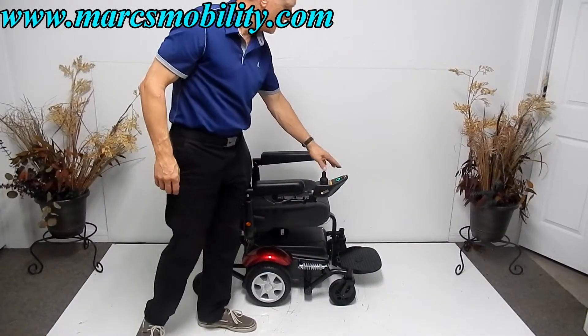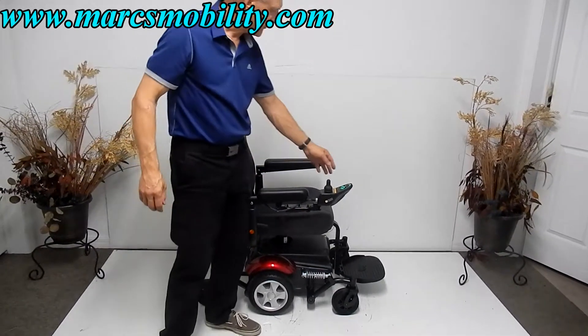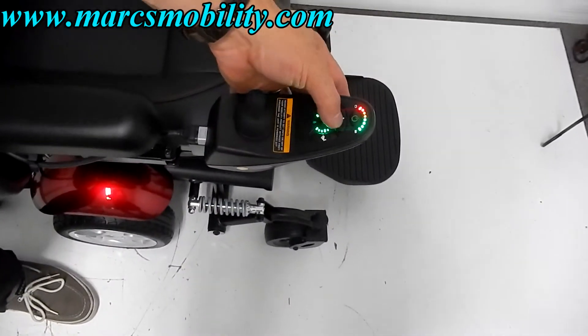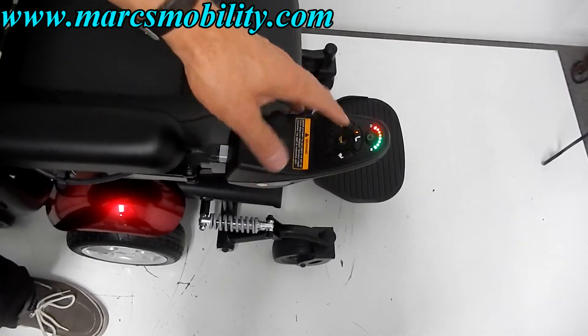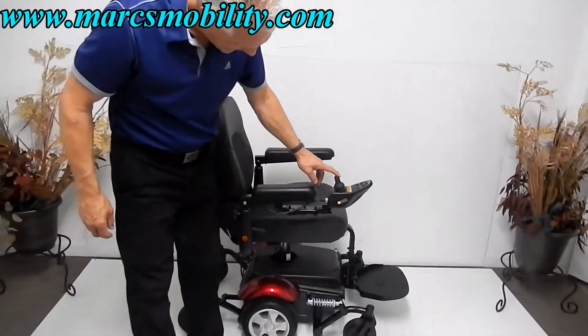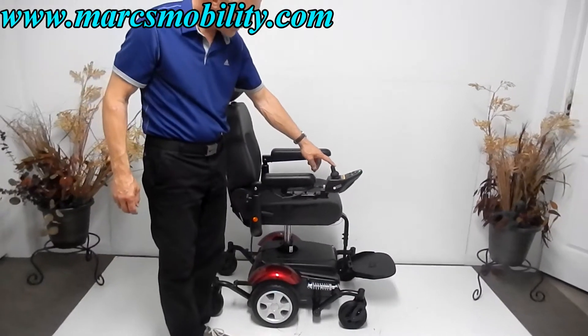You turn the power on at the front of the joystick, and there's a seat lift button right here on top of the joystick that you push. You'll see it light up, then you move the joystick back, and there goes your 7.5-inch seat lift.